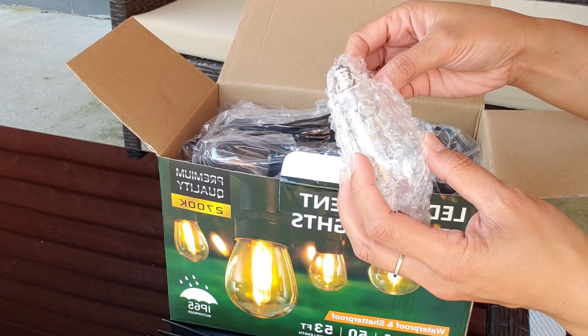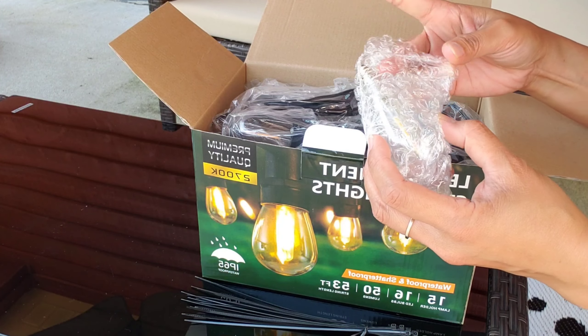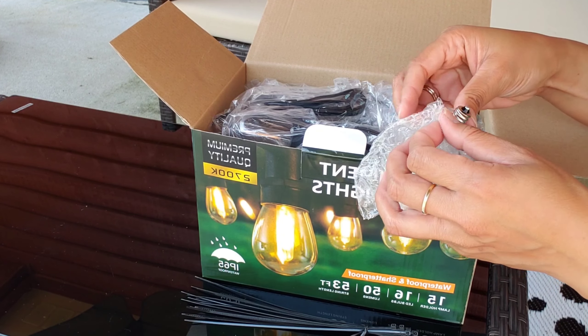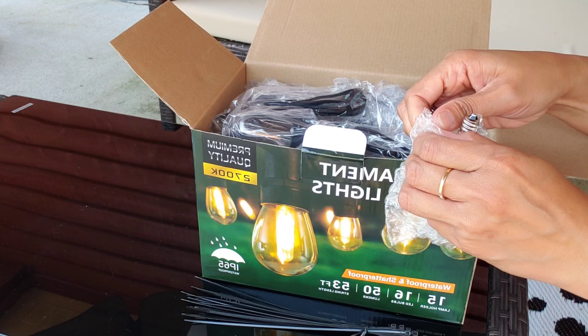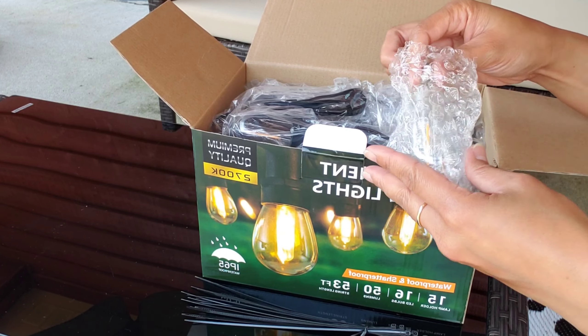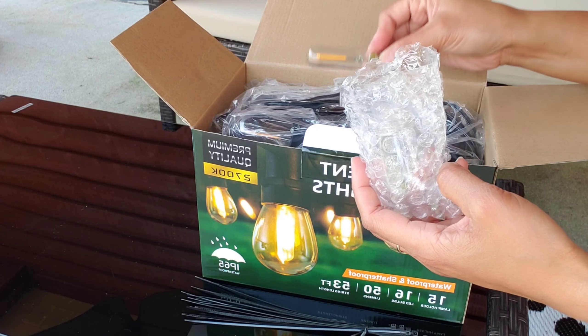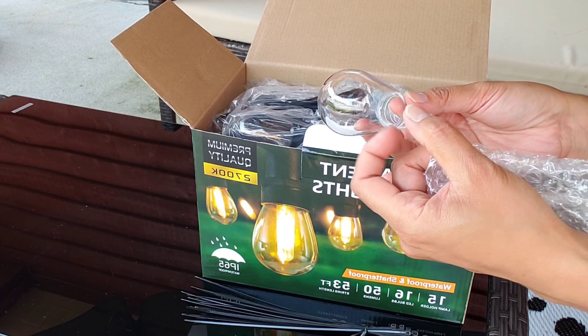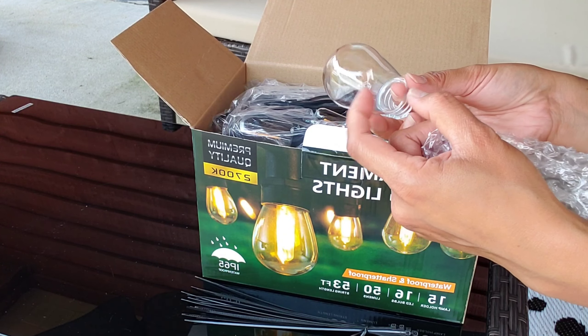It also comes with an extra bulb and extra filament, just in case you're going to need it in the future. That's the extra filament, and this is the bulb. It's made of plastic, so it's shatterproof.